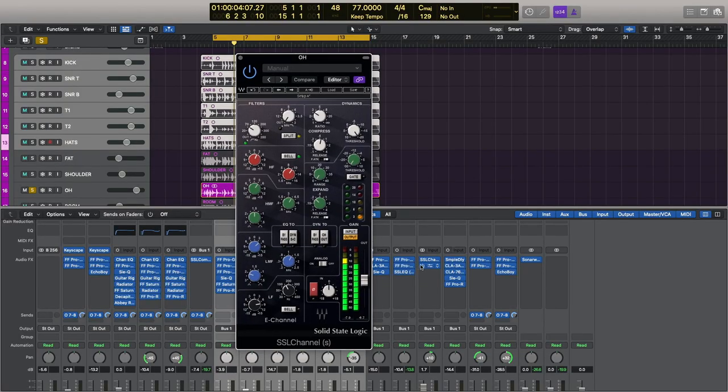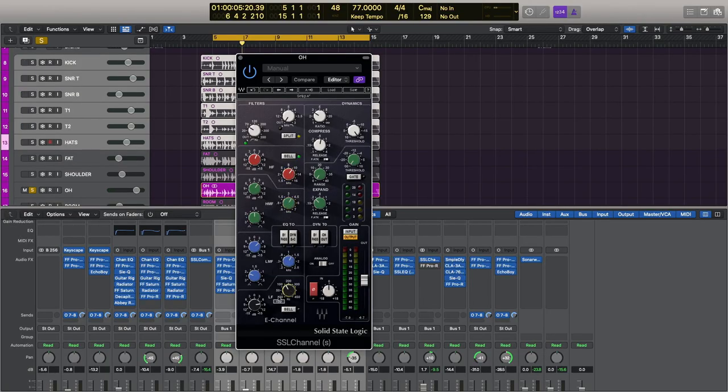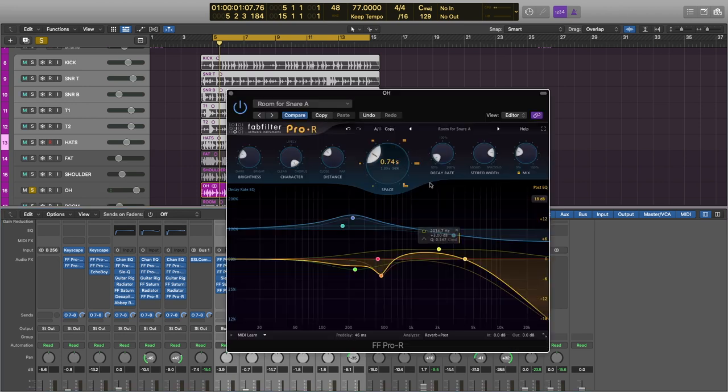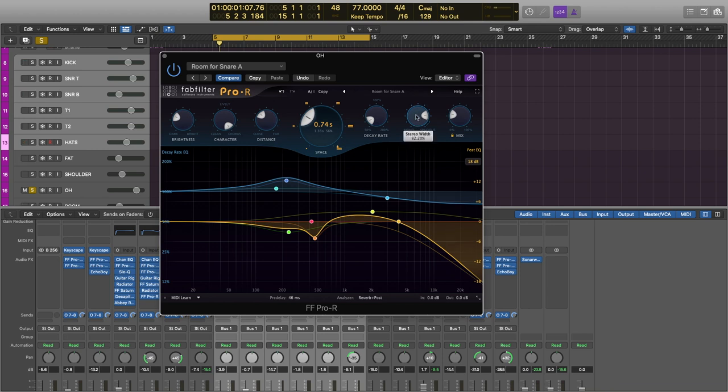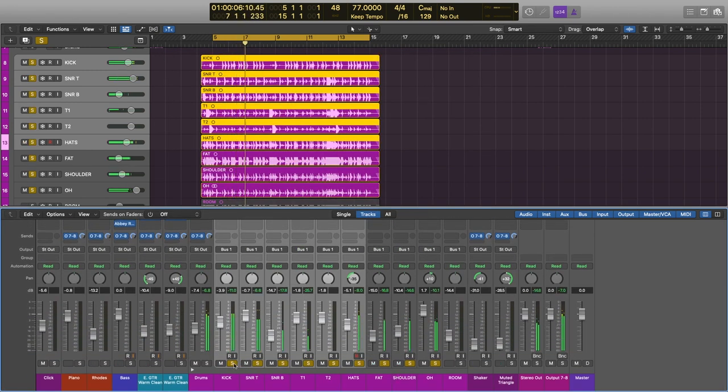Moving on to the overheads — first I had to pan slightly because the left microphone was being recorded a little hotter than the right. I used the SSL channel, and I really like how this sounds. I'm boosting at 10k, 4.5k, 1.5k, and then at the fundamental frequency of the snare drum, around 130 Hz. It sounds pretty nice but is lacking a bit of low end — though with the fat mic and the closer microphones, that's not actually necessary here. I'm also compressing with the SSL compressor. Finally I've added a little bit of reverb using the Room for Snare Drum setting, with the stereo width increased to 82% — giving it a nice room signature.